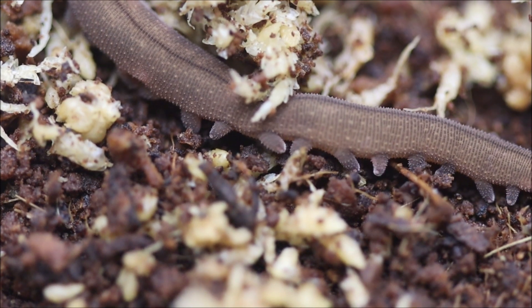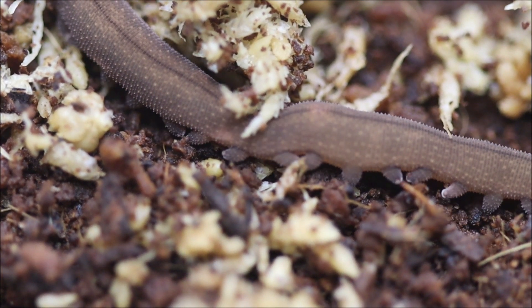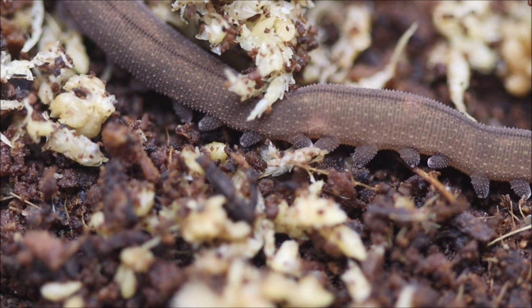Place several small shelters, such as pieces of bark, cork, or leaf litter, inside the terrarium. If they cannot hide, they will soon die from stress-related problems.